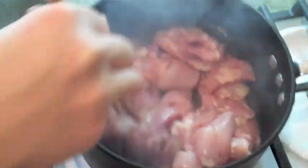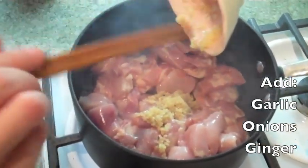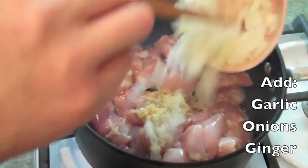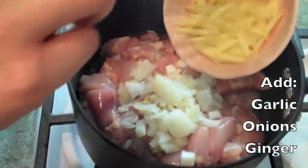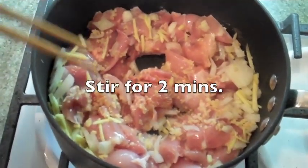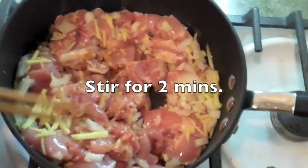So you add your chicken, your garlic, your onions, and your ginger. You're going to stir it for about two minutes so the chicken can tighten up.